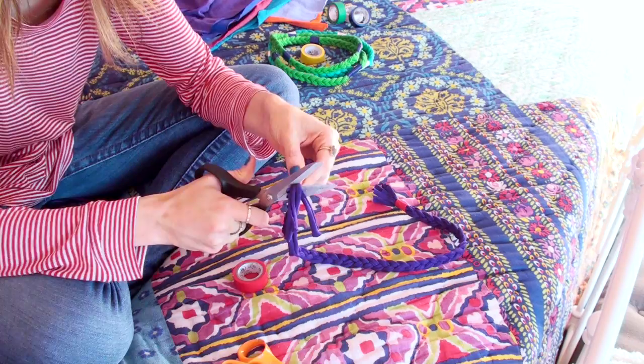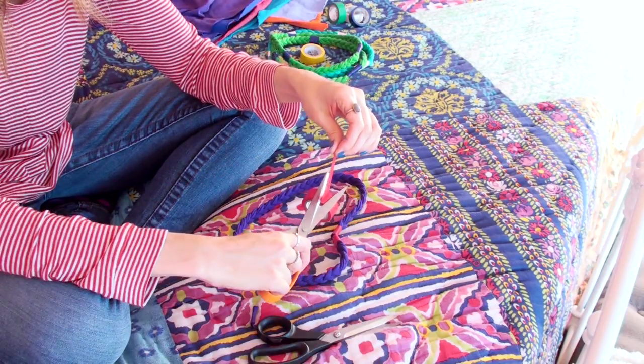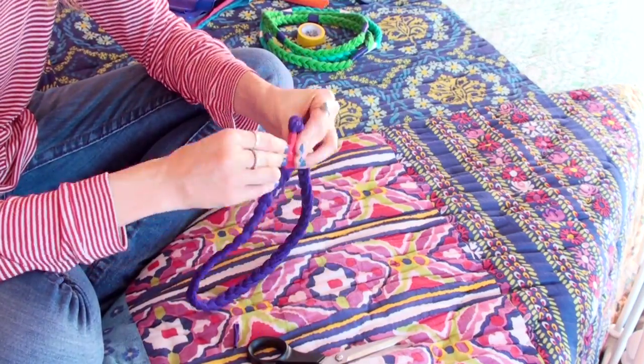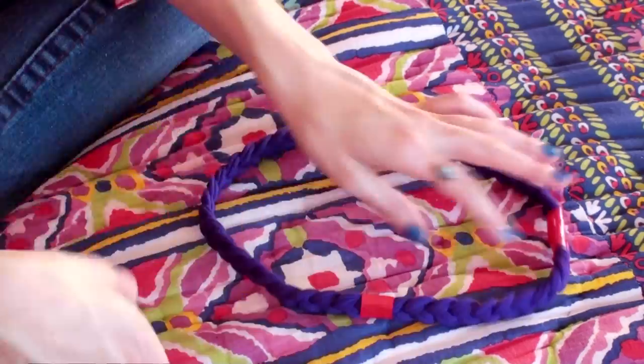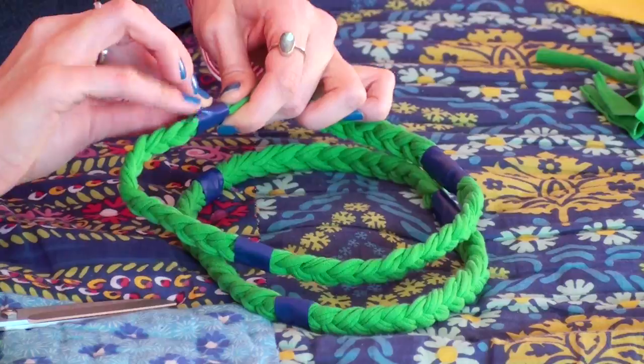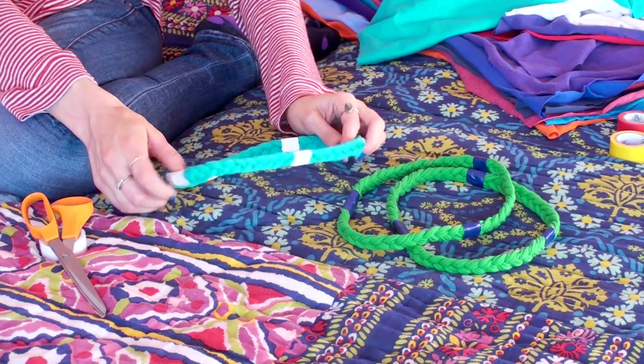When you get to the end, take another piece of electrical tape and wrap it securely around it. Using your fabric scissors, cut off the excess on both ends. More electrical tape — I'm gonna use it to secure the ends together in the middle. From here on out it's up to you. I'm going to be putting about three to four more electrical tape bands on the necklace to add color, and it kind of looks like cool plastic beads. You can always measure to be exact or just eyeball it.